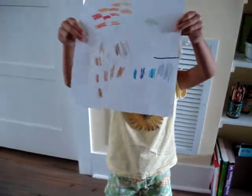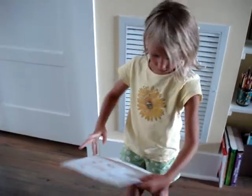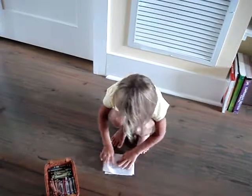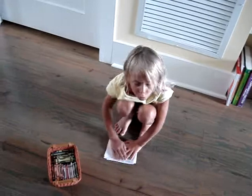Nice work. Very good. Thanks, Kadoo. Should I give you the other crayons so you can see if there's some extras you need? If there's extras that I can't fit on the same line, I just put them over again.